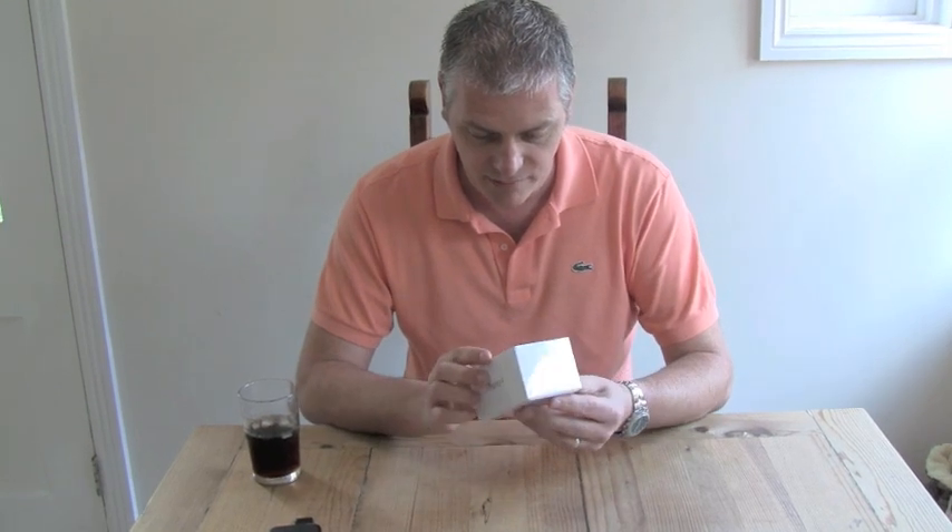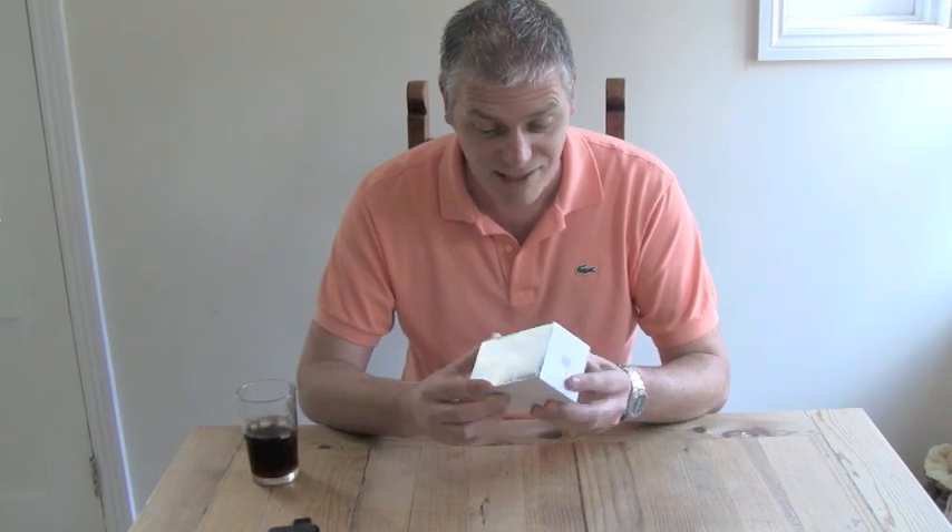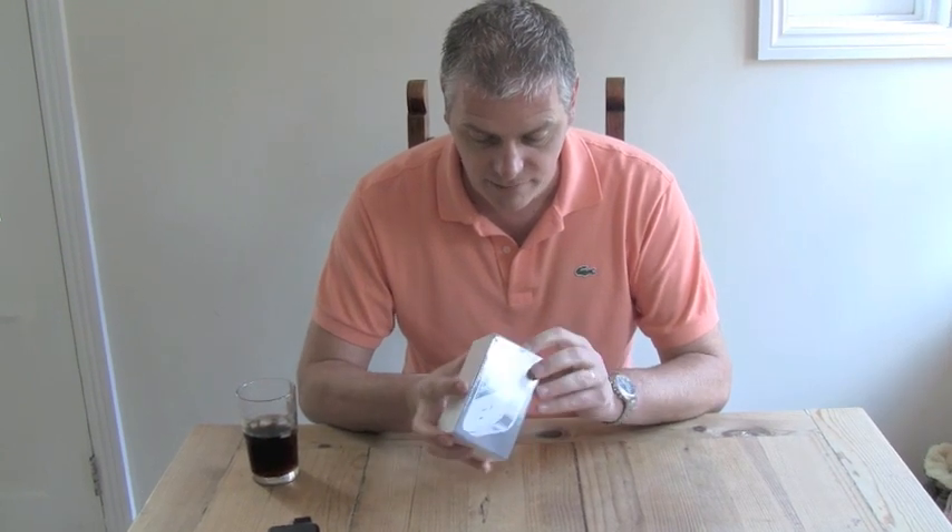I don't think it's going to be that spectacular — I guess it's just going to be a white iPhone in there. It's very similar to the black one. And a charger and a cable — that's what I'm anticipating. I don't really know because I didn't expect to come away with this today.